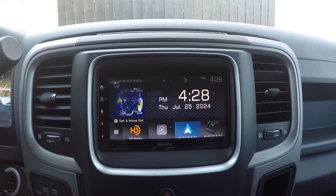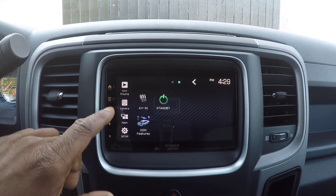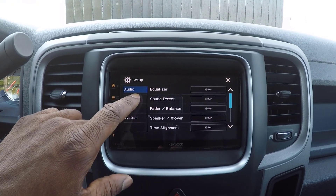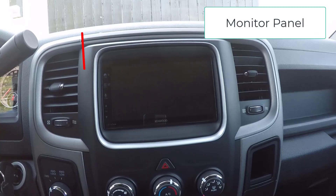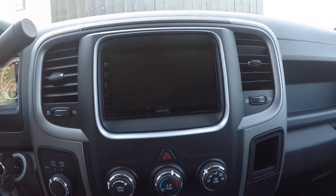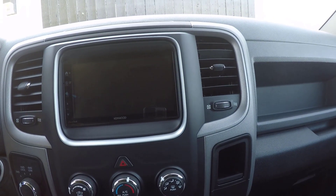The screen touch panel is the main interactive display of the DMX809S. This touch-sensitive screen allows you to navigate through menus, select options, and control various functions of the unit with ease. It's responsive and designed to be intuitive, making your interactions seamless. The monitor panel is the physical casing that houses the screen and other components. It's built to be durable and integrates perfectly into your car's dashboard, giving a sleek and OEM look.